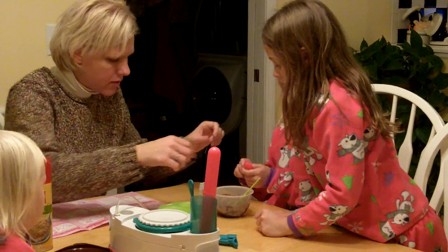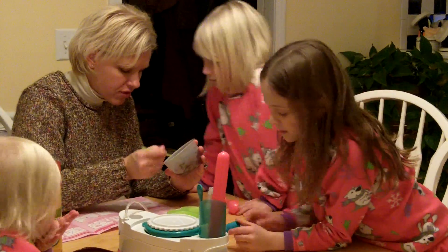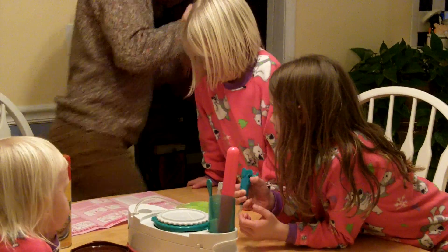Can I use the spoon? What I'm wondering is if this is too thick. It says you can add — I'm just going to add just a teeny bit more water, okay?